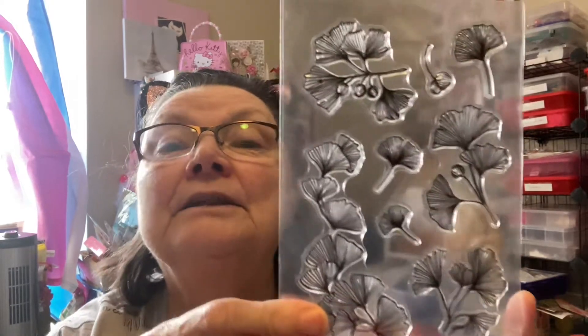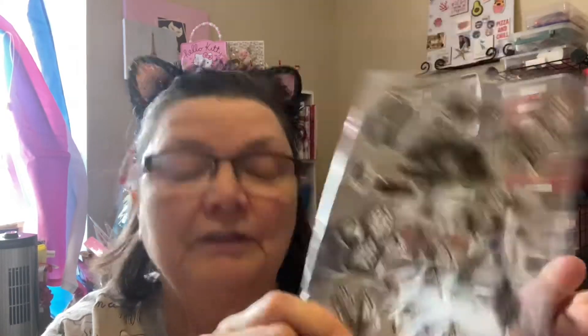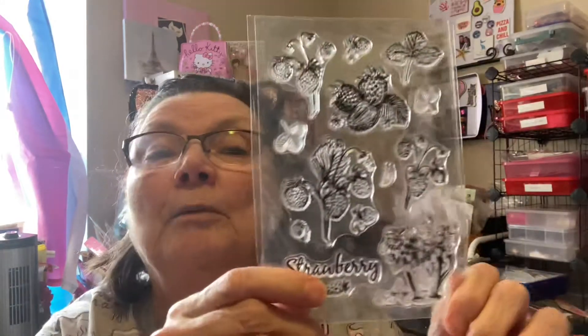So one of the things I got was one packet, and it had I think seven sheets of acrylic stamps in it. This is one, two, with all the cactus, and this is strawberries, three. Now I didn't use any of those in this project, but I used a little bit from all the others.